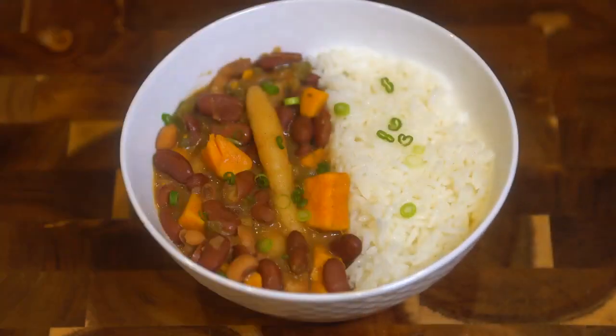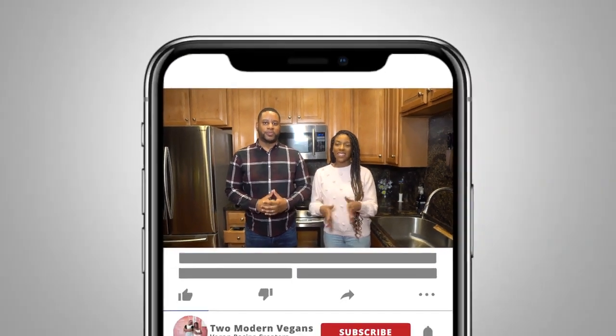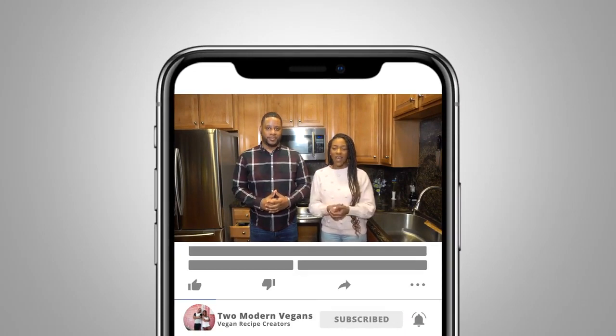We hope that you enjoyed this recipe as much as we did. Don't forget to like, share, and subscribe. Send us feedback if you make this dish or anything else we put out there — we love to hear from you guys. Until next time, we'll see you later!